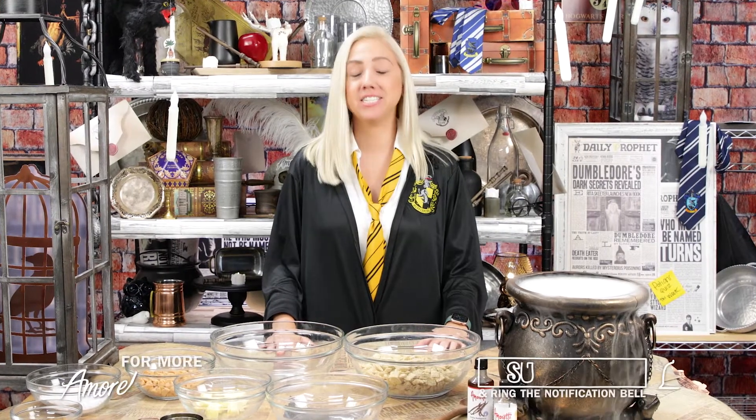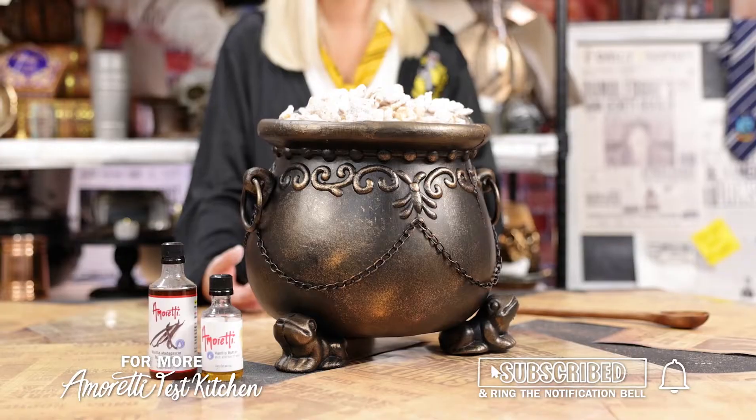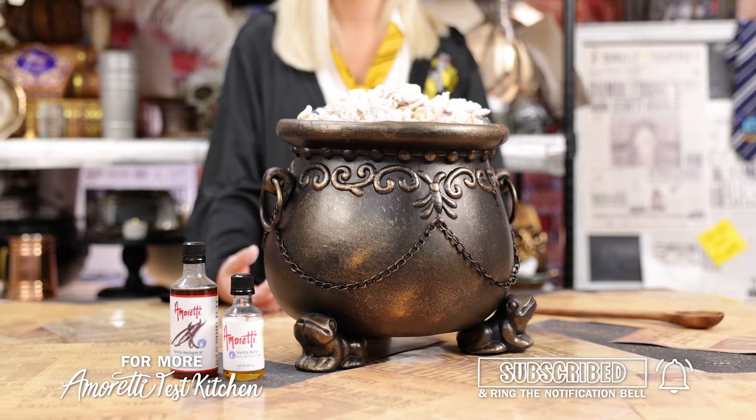Welcome to the Amoretti Test Kitchen. Today we're making a magical treat for you — our Butterbeer Muddy Buddies. Come on in.